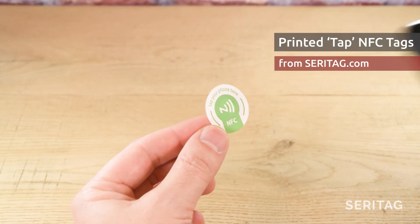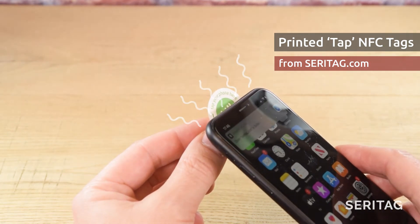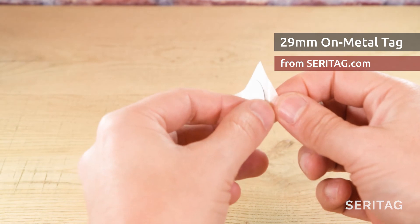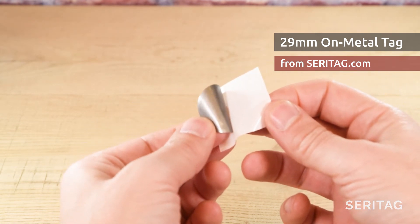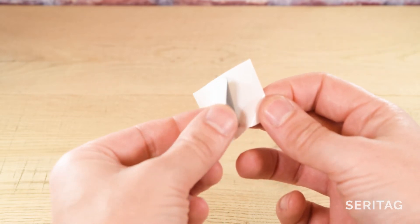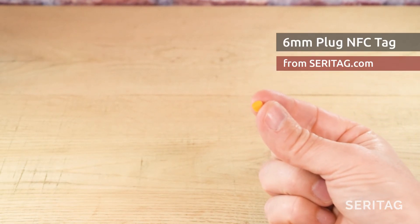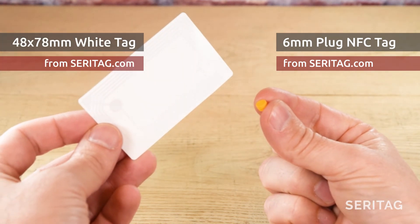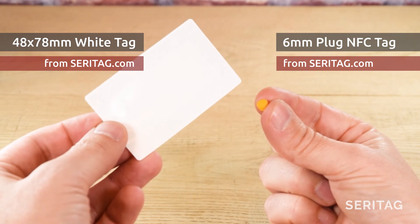Fifth, is the power output of the phone itself. If the phone is capable of providing more power, then the phone can be further from the tag. However, normally this doesn't affect which tag you should use, unless you're choosing a tag for a specific phone, which is unusual. Sixth, is whether the tag is a normal NFC tag or an on-metal NFC tag. NFC tags designed for metal surfaces always perform worse in terms of scan distance than normal tags. We'll discuss the reasons why in another video, but for the best scan distance, always avoid on-metal tags. General scan distances of NFC tags typically vary from around 1cm to 5cm. Some very small tags might have a scan distance with some phones of just a few millimetres. Some larger tags with the right phone might achieve 7 or 8cm without problem.